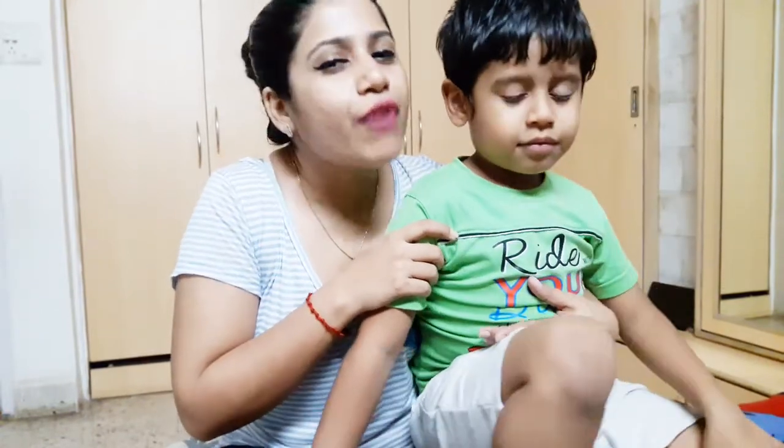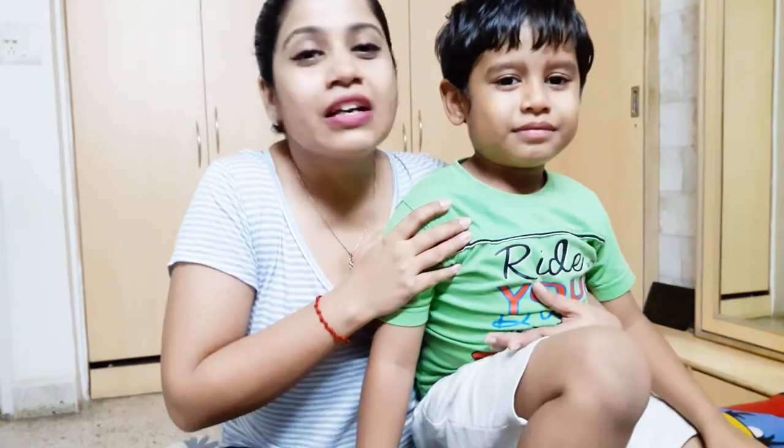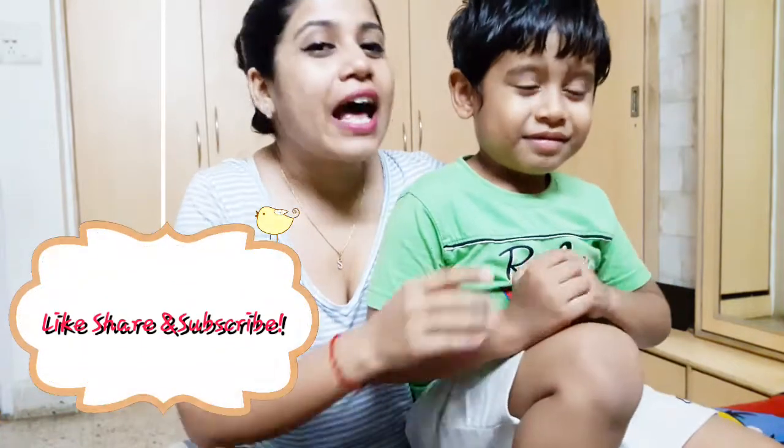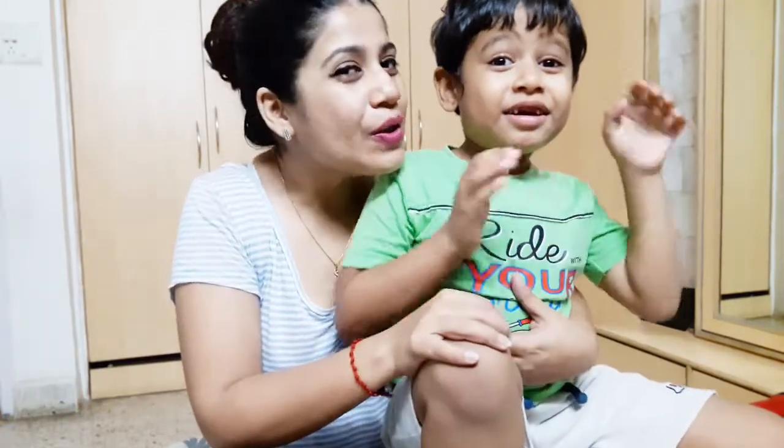It's going to start mid-April, and every day we are going to share a fun-filled, cool kids art and craft video. So stay tuned, subscribe to the channel, and don't miss it. See you at the school!